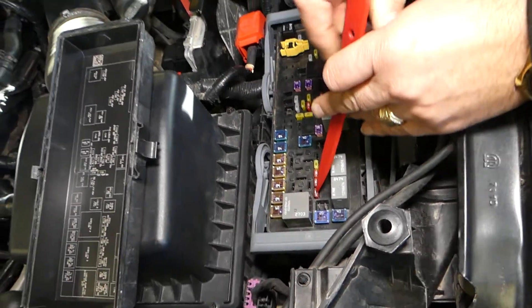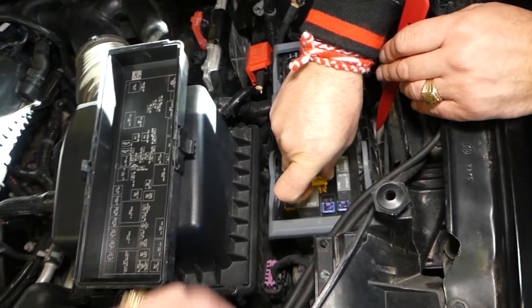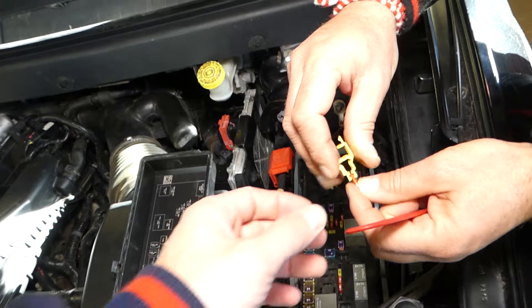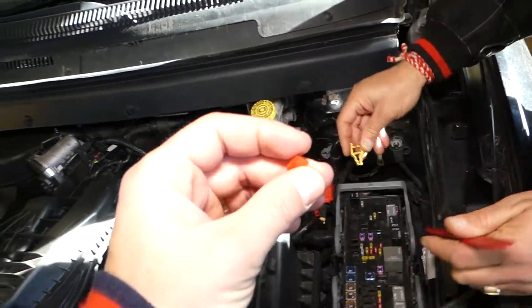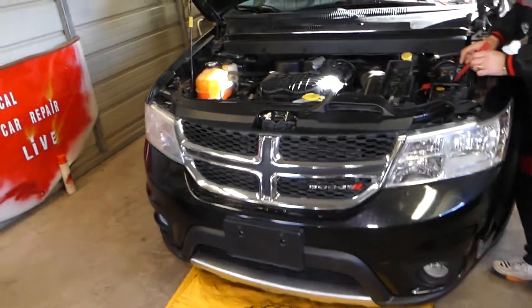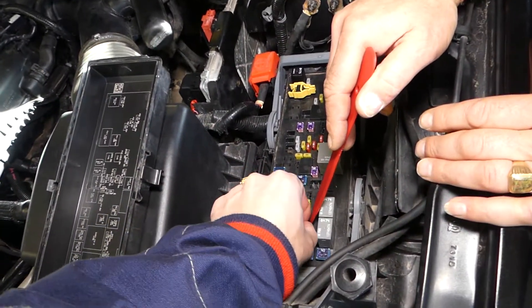And it's this little guy right here. Those fuses are hard to find, so check it out — they'll be listed in the description of the video below. This is the fuse; I'll grab a new one quick and install it. This is it.